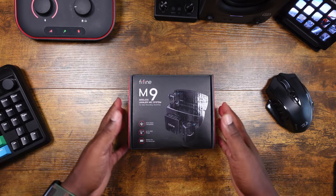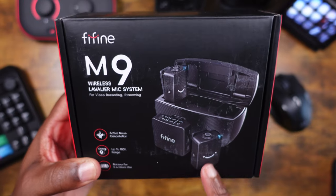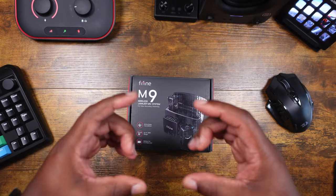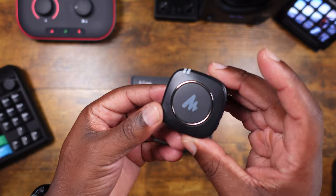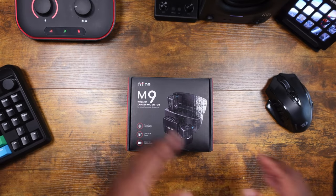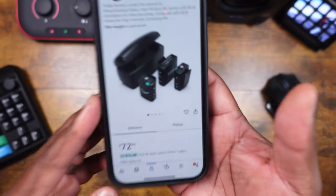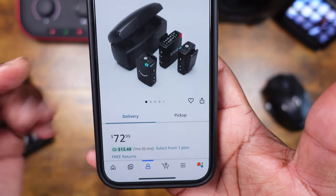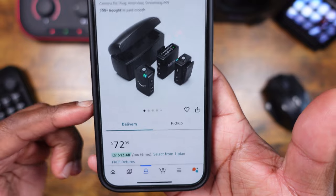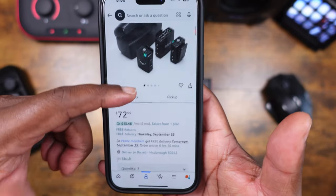This is going to be one of those mics along the lines of the DJI mic — you can see the style there. It's not going to have that square look like the Rode or the Maono; it's going to have that small look, which I think is good. If you're looking for this, you can find it on Amazon — I'll throw a link in the description — and the price is going to run you about $72.99, no discounts, just straight up $72.99.